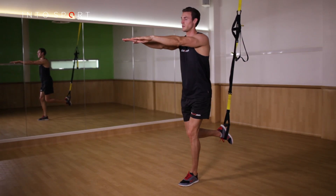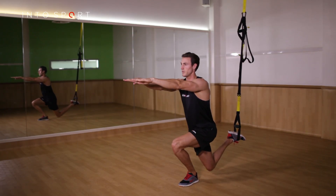For a progression on from this exercise, why not check out the split squat with knee drive video guide.